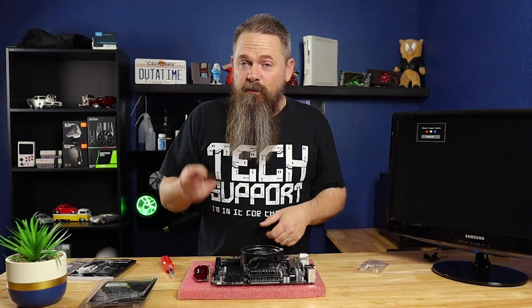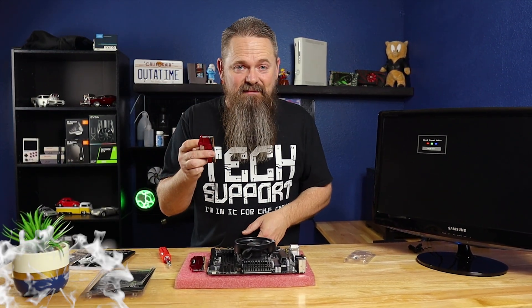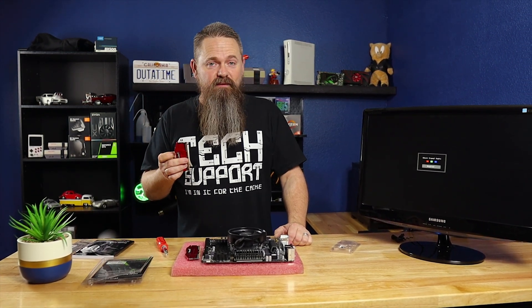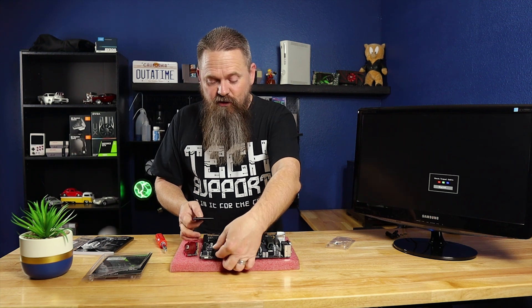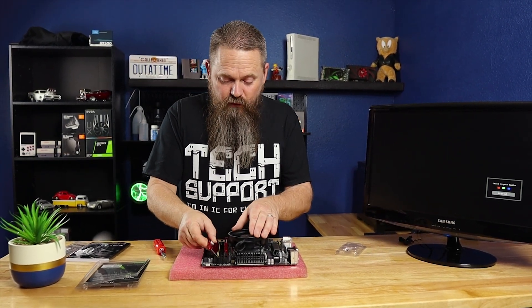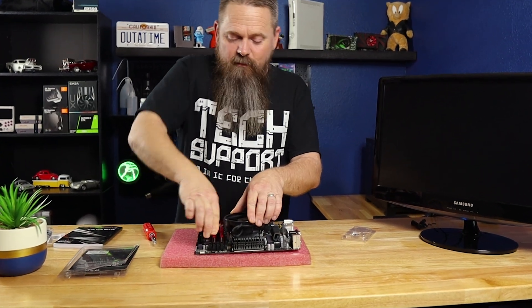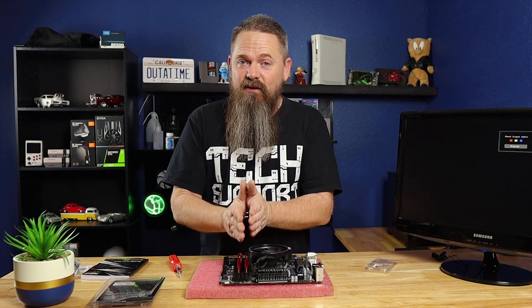The next thing we're going to need is some sticks of memory. To plug these in, line up the notch on the bottom of the module with the notch in the memory slot. You definitely don't want to plug these in backwards — the notch makes it really hard, but I have seen people do it and it has catastrophic effects; I've seen memory modules actually burnt from being plugged in backwards. Make sure to turn the latches down on the side when plugging them in. Also make sure to plug them in dual channel mode if you're using two sticks of RAM. Refer to your motherboard manufacturer's documentation — usually if you stagger the memory modules and skip a slot when plugging them in, that's how dual channel memory is installed.